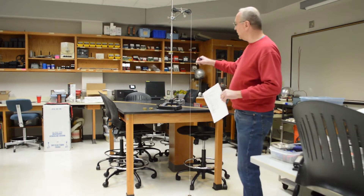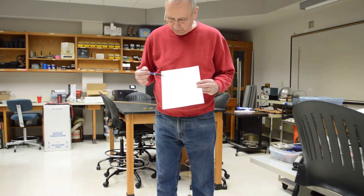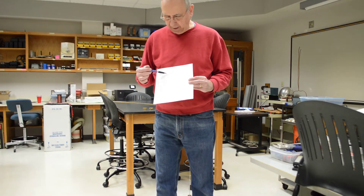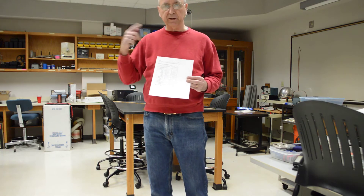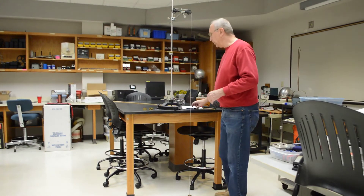Here's the Atwood machine set up. In the first phase, what we're going to do is keep the net force constant and vary the total mass between trial one and trial two. The net force, of course, is the difference in weight between the two sides.